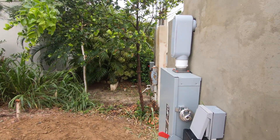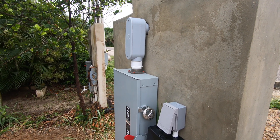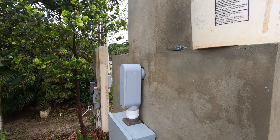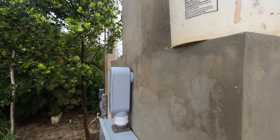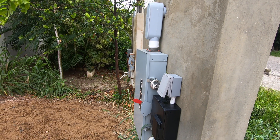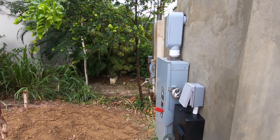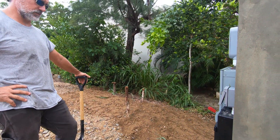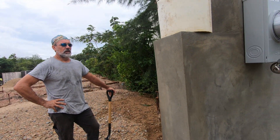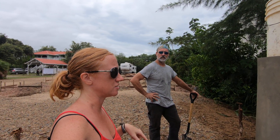We're actually going to uninstall that and put in a breaker panel with a master disconnect and breakers, so that we can divide out to everything. We've got a lot of outdoor locations which will be individually sub-paneled, so we need master breakers here to send everything to the sub-panels.